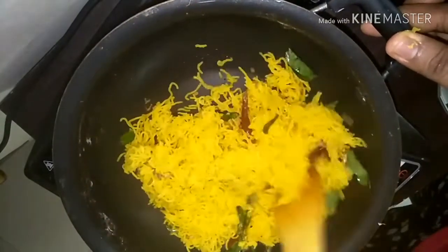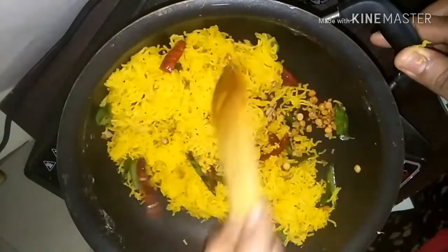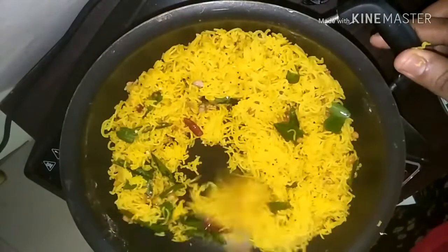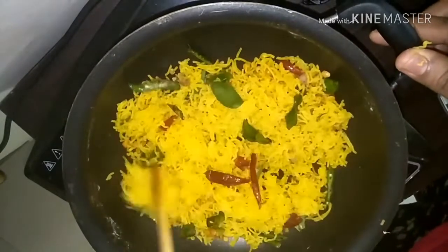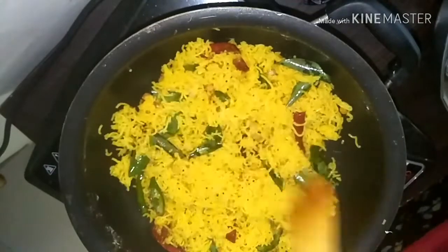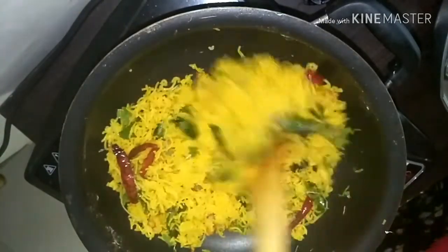Add in the steamed sevai and stir nicely. Don't overcook this once you have added the sevai — we have to do this quickly. Once you have stirred well, add in the lemon juice and add some coriander leaves.